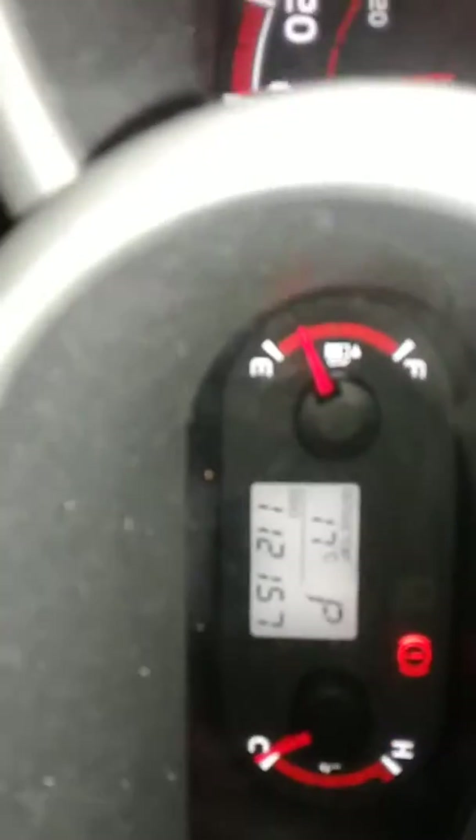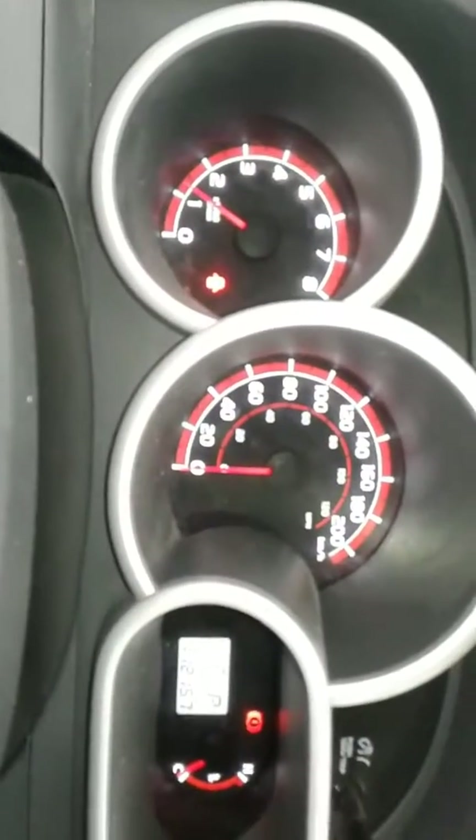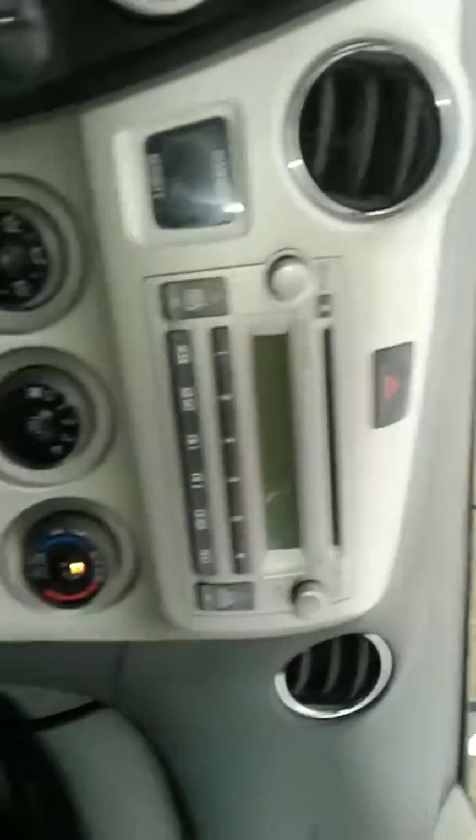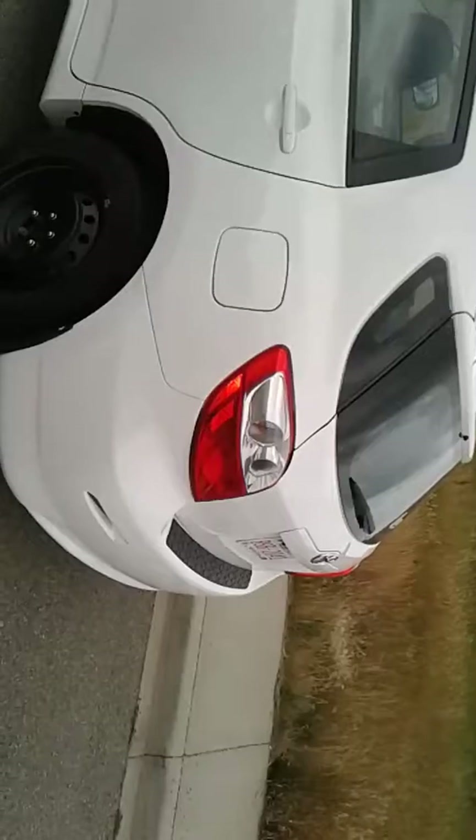At 112,157 K, there are no check engine lights other than the seat belt being off and the door open. A quick look at the center — no cracks in the windshield. The interior is a little dirty, as you can tell by the seats, but not too shabby.